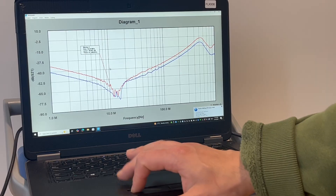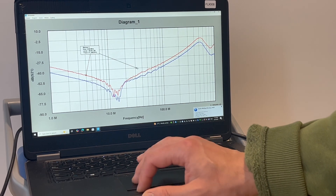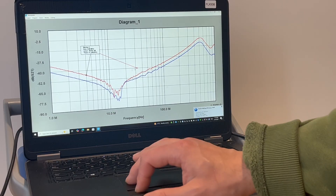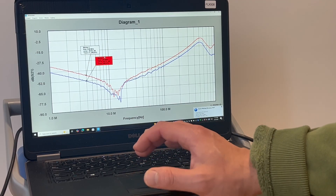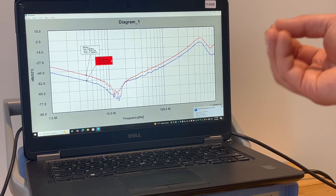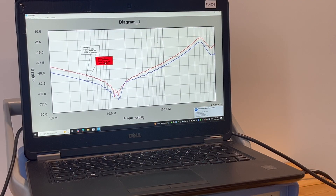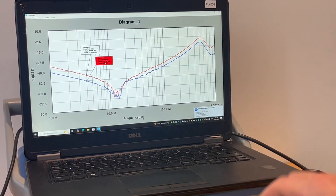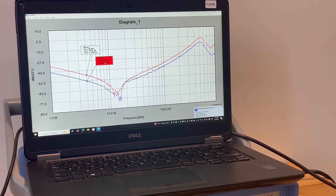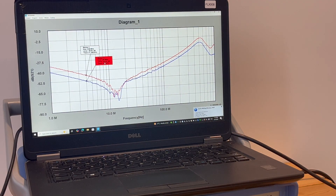Let's see how many dB difference there is — we'll add a marker here and another marker here. You can see the difference between these two points: it is about seven dB — minus 45 against minus 53 — so seven to eight dB performance improvement. Considering the modification I made on this board is not ideal, I would think if you do the PCB design properly and apply this X2Y capacitor, you can really bring the impedance down significantly.